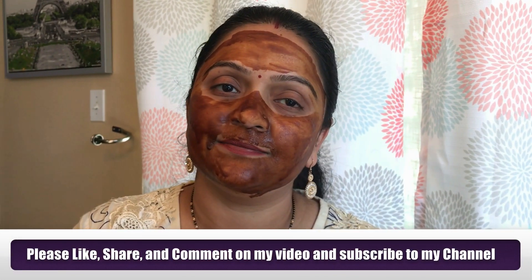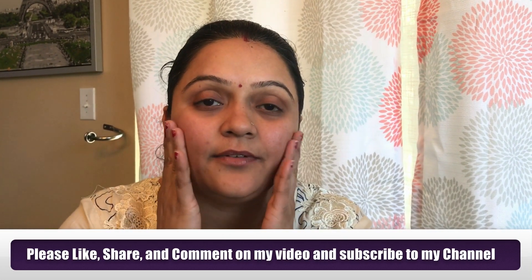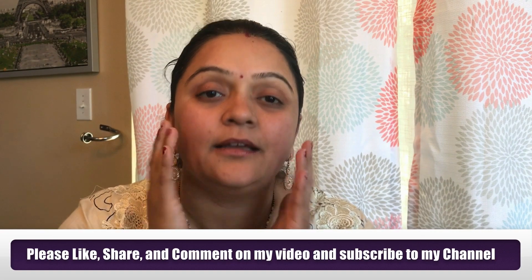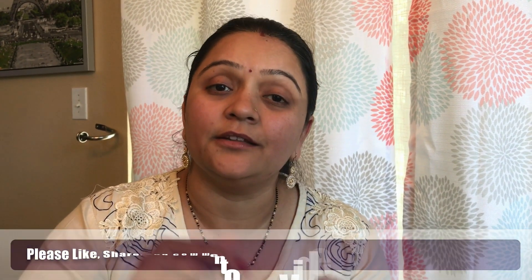Now you can see my face — it's glowing and I can feel a little bit of tightening on my skin. Please try this DIY at your home and share your result in the comment section below. Like and share this video and subscribe to my channel. Thanks for watching!